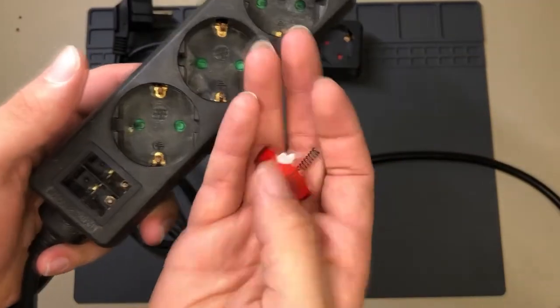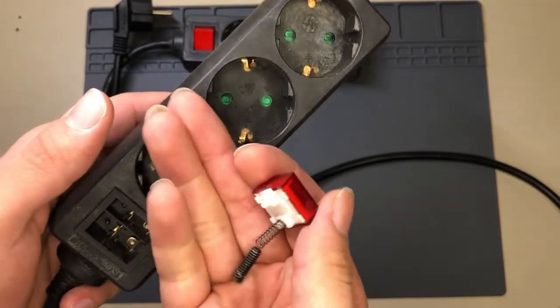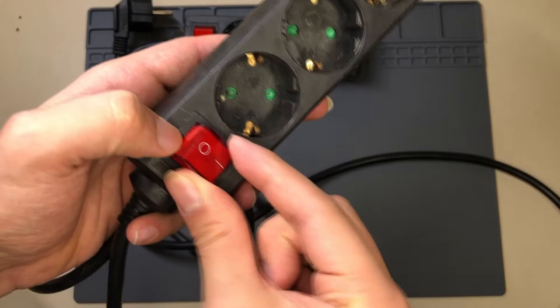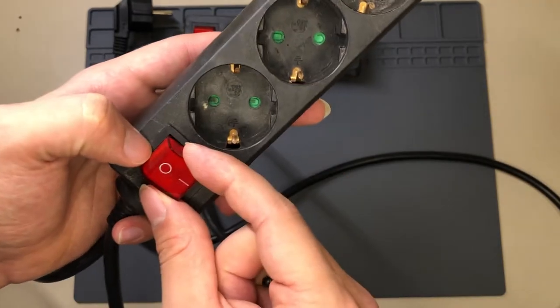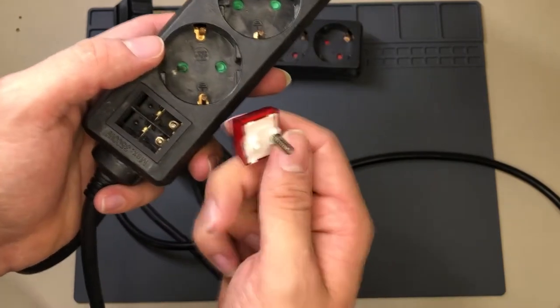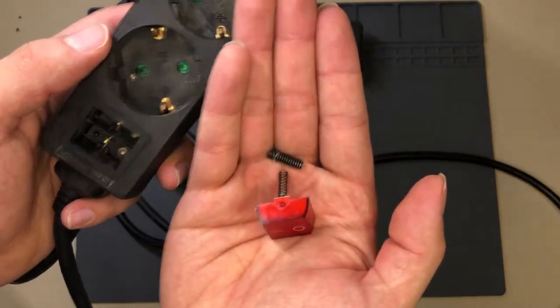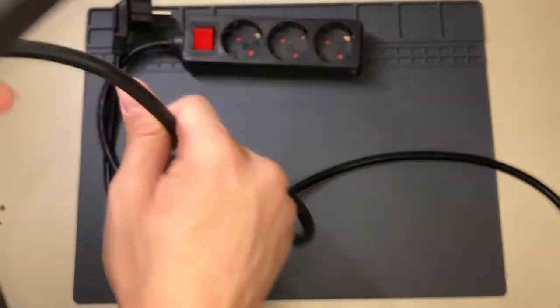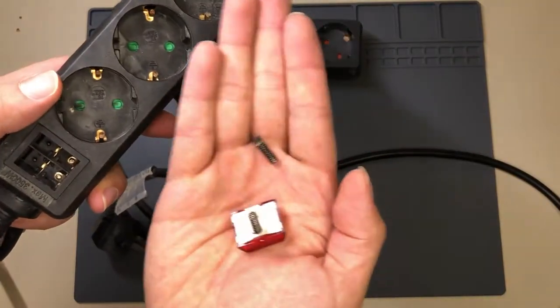Basically this one here - luckily it was off but the switch was kind of crooked and I tried to push it slightly and it kind of shot out. At least it was unplugged, so that was a little bit crazy.